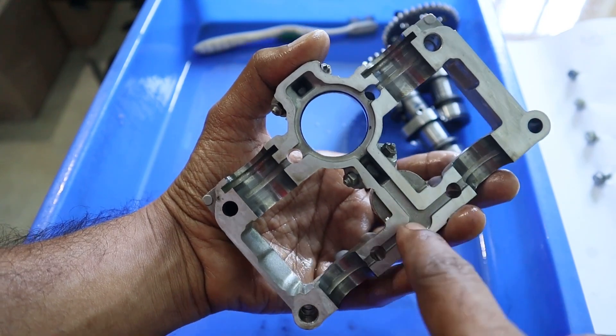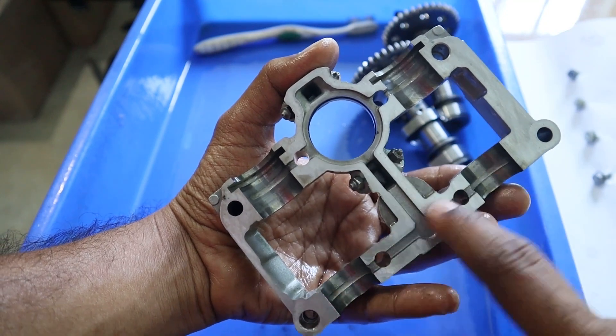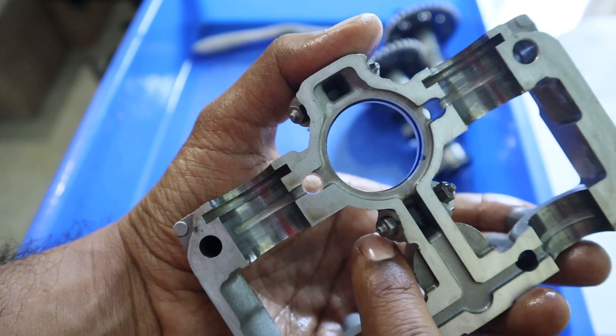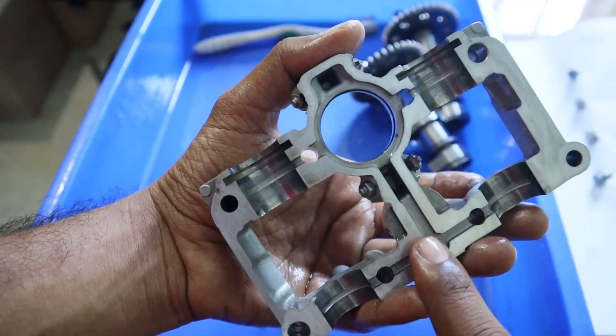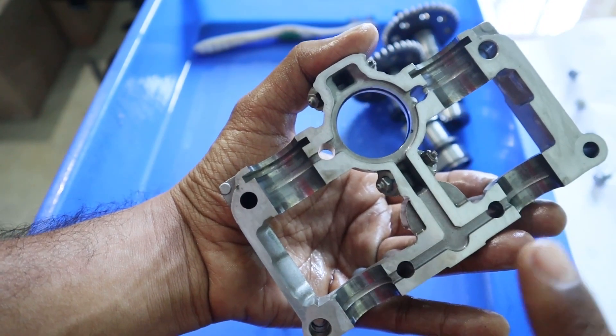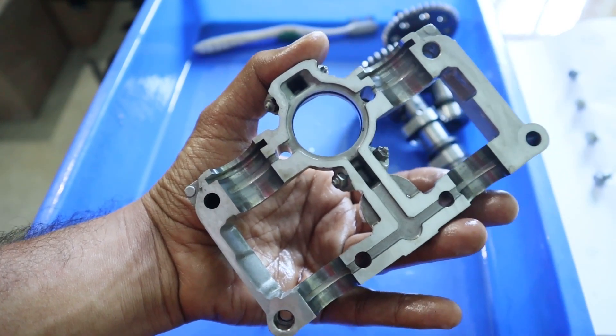Oil from the crankcase reaches at this point and is then circulated through these paths all over the cam bearing bridge and also to these jets which spray oil onto the valve springs. Hence it is very important to clean this, and these paths where the oil circulates have to be thoroughly free from any particles, dust, and grime.